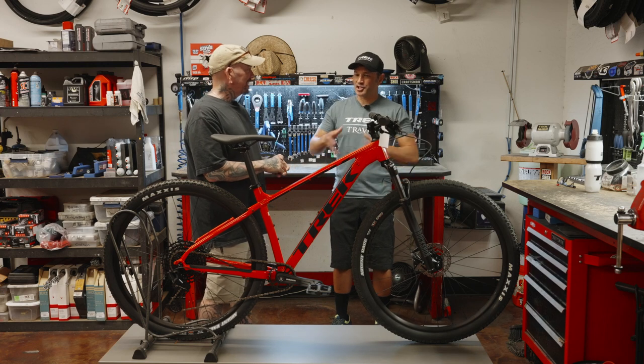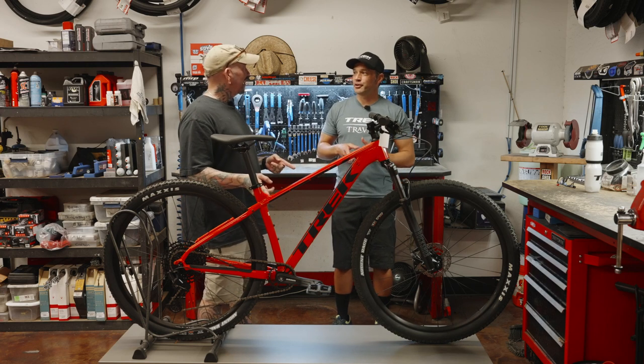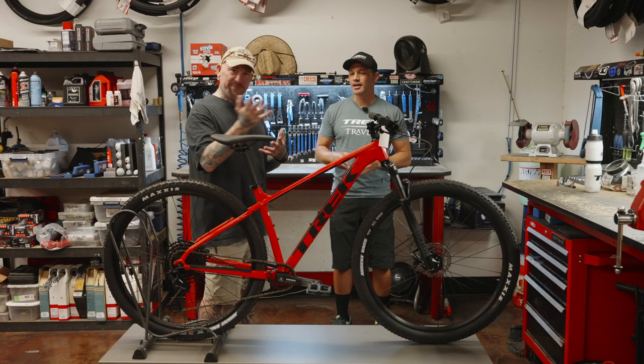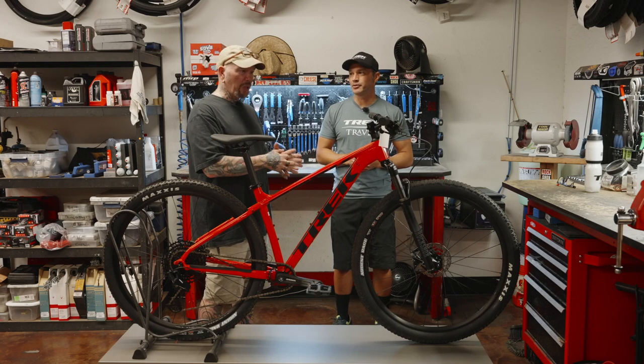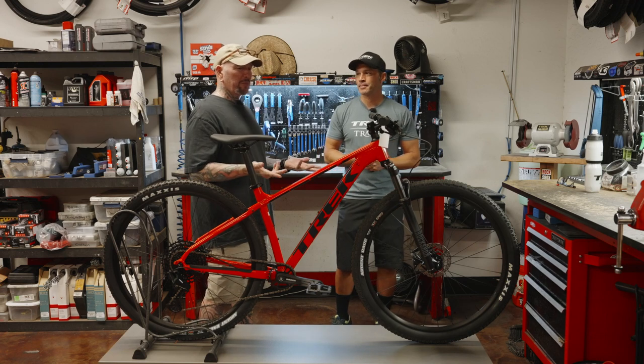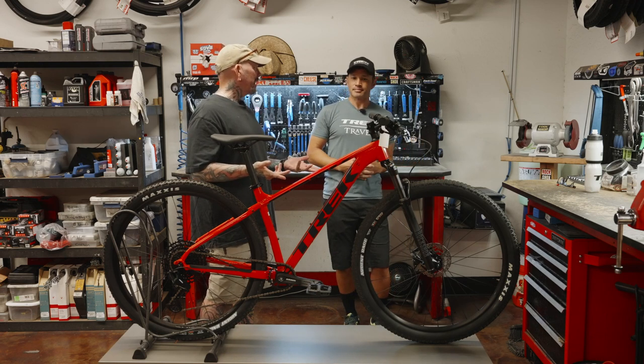If you really want a dropper post, this is Gen 2. Gen 3 comes with a dropper post. For 100 bucks more, wait for the Gen 3 — you'll already be routed with an internal dropper post on that bike. That's a huge upgrade from this bike, and for not much more money, really bringing the Marlin series into the modern era.